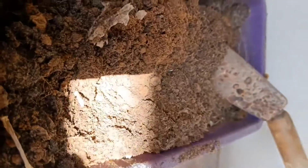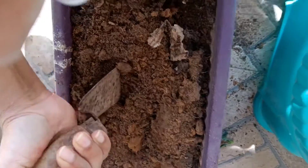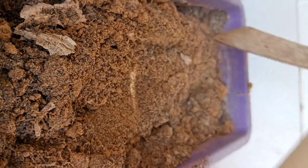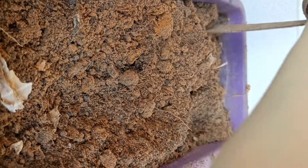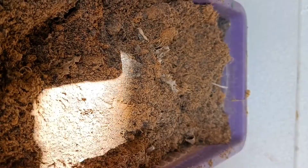First of all, the main important thing is soil preparation. In this pot, I had previously planted broccoli, so I have removed it. Now I am preparing the soil. I have dried the soil properly. I have also added turmeric powder, which is very good for killing any kind of germs or insects. So I have to keep it in the sun.